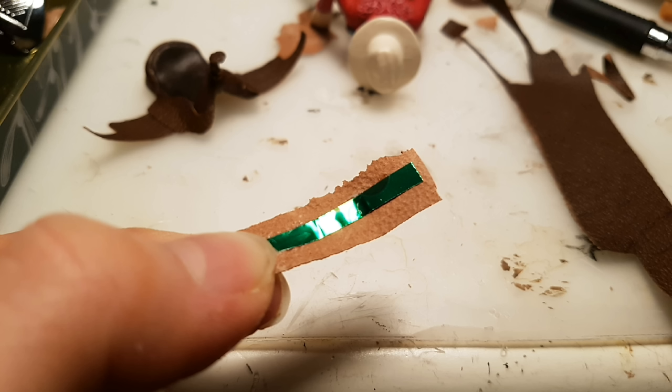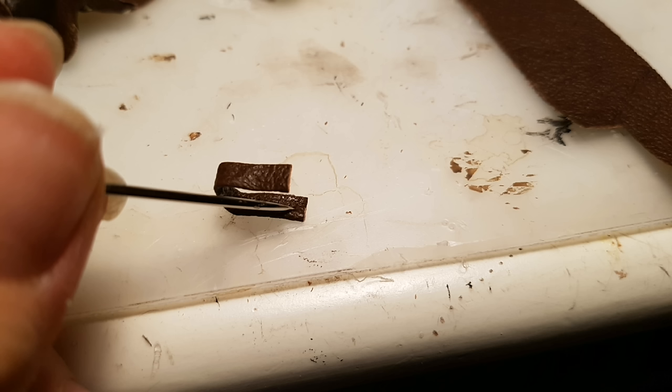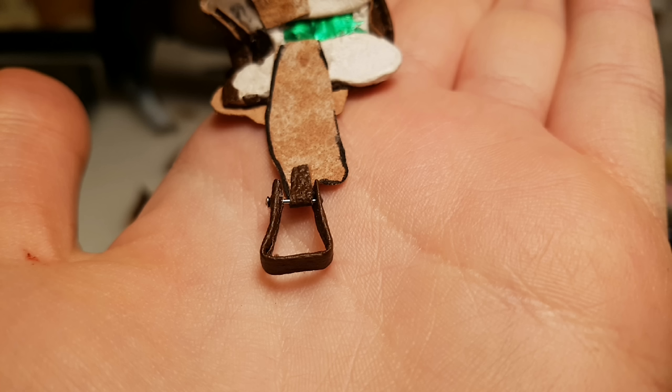Then I cut out a pretty thin piece of metal from a soda can, and then glued on some leather. I folded it over on both sides, and then bent it into a stirrup-like shape. Then using a thick needle, I poked a hole on the top of both sides. Then I fed a thinner needle with a flat silver head through the holes, then cut it off using some wire cutters on the other side and secured it with some super glue. Then I used the small little flap on the end of the stirrup leathers to fold over and glue the stirrups in place.